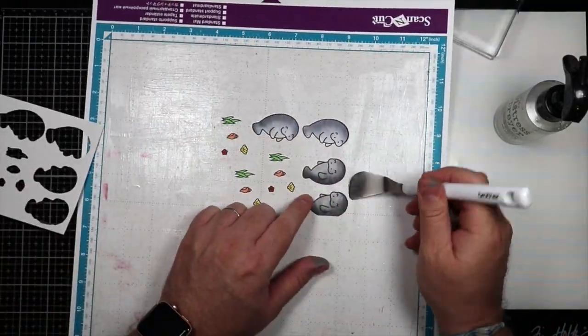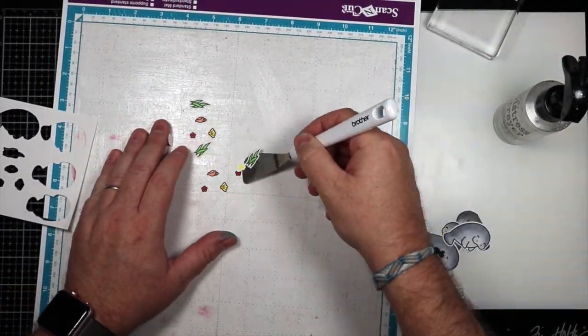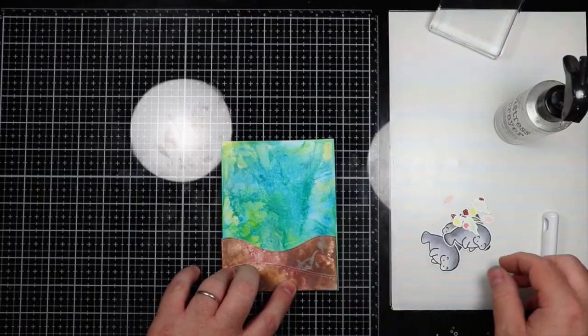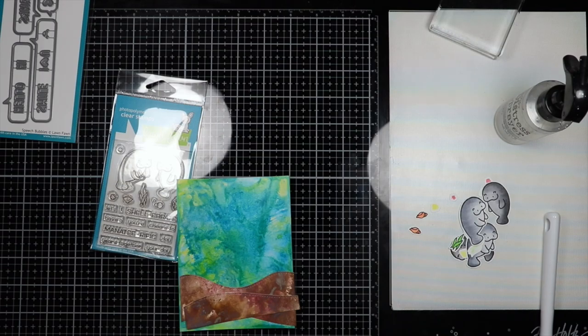We have them cut out and you're going to see me remove the items here. Unfortunately one of the manatees did not make it — sometimes the Scan N Cut isn't as accurate as regular dies. That's always an issue. As I'm putting the card together I realize that it's kind of plain.